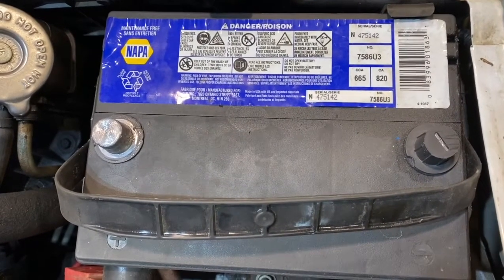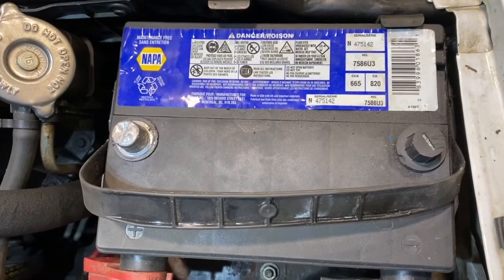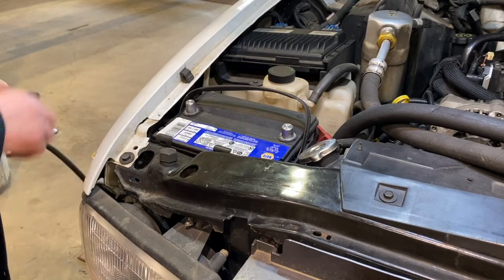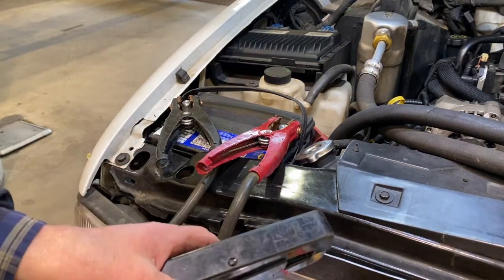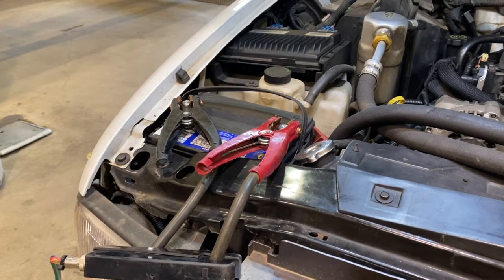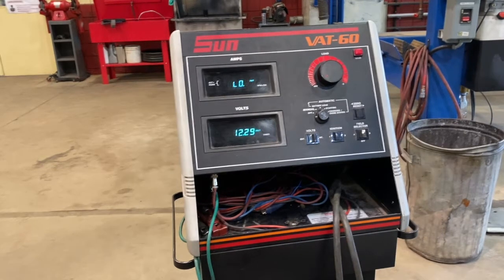If it fails to stay up to 9.5 volts after 15 seconds of load time, that tells us the battery is either discharged or not up to full capacity before we tested it and needs recharging — or, if it was fully charged and fails, the battery itself is no longer able to keep up and needs replacement. When performing a load test, first connect the load tester directly to the battery. We're going to use the inductive amp meter clamp on the positive, with the arrow pointing away from the battery following current flow. We can see we're resting at 12.3 volts — a little lower than I like to see. A battery should sit at about 12.6 volts when fully charged.